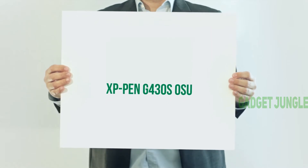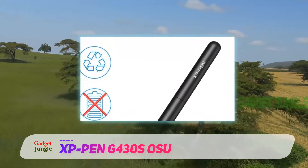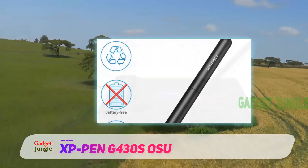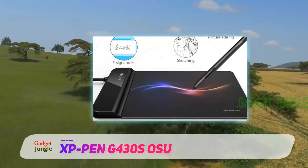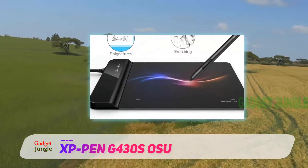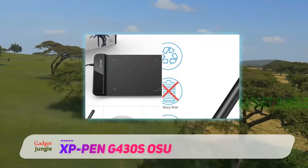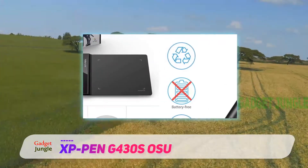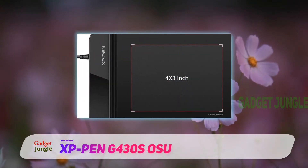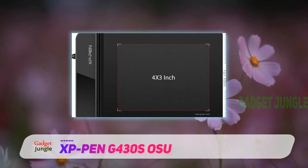The XP-Pen G430S is an ultra-affordable drawing tablet that performs shockingly well considering its low price. With its 8192 pen pressure levels, slim design, and impressive accuracy, the G430S makes the perfect drawing tablet for novice digital artists or people interested in seeing if they enjoy the drawing tablet experience. Don't be fooled by its low price — the G430S is a surprisingly powerful piece of equipment.